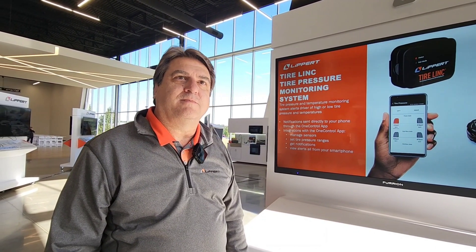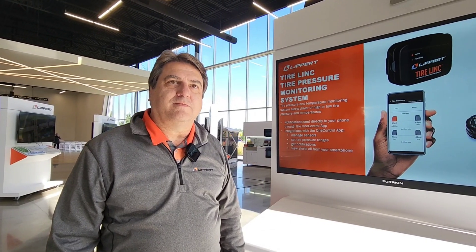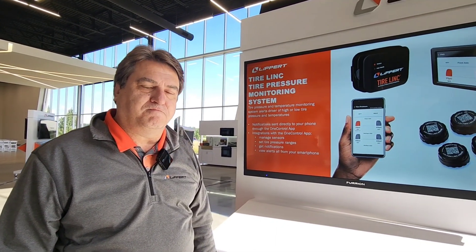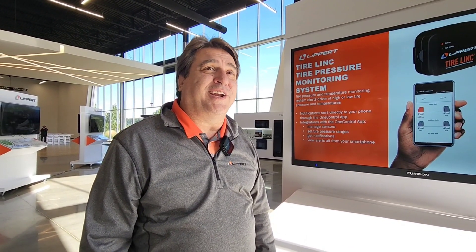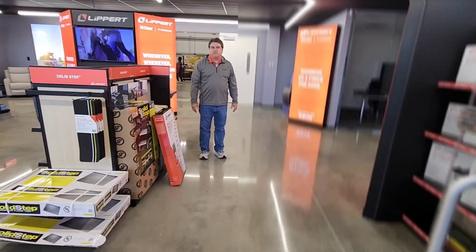Tires are what connect your RV to the ground — the most important aspect of traveling with your RV. A blowout will ruin a trip, so having a monitoring system in place is critical. What sells this product on its own: what auto manufacturer isn't putting TPMS in their vehicles? All of them have it now.